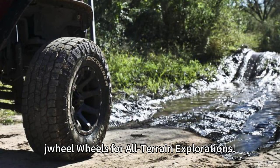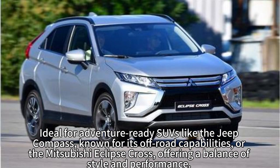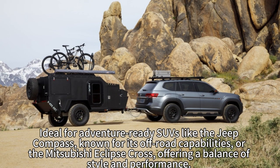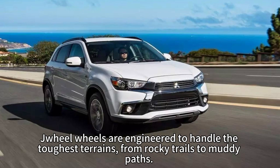Drill Wheels for All Terrain Explorations — conquer diverse terrains with ease. Ideal for adventure-ready SUVs like the Jeep Compass, known for its off-road capabilities, or the Mitsubishi Eclipse Cross, offering a balance of style and performance. Drill wheels are engineered to handle the toughest terrains.